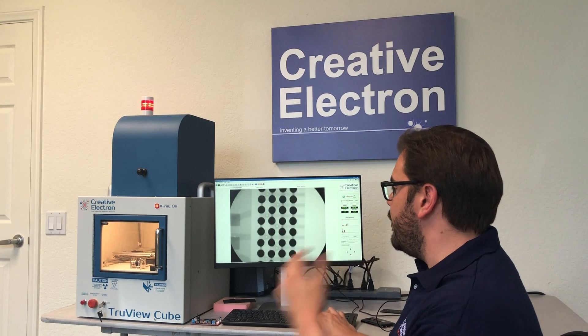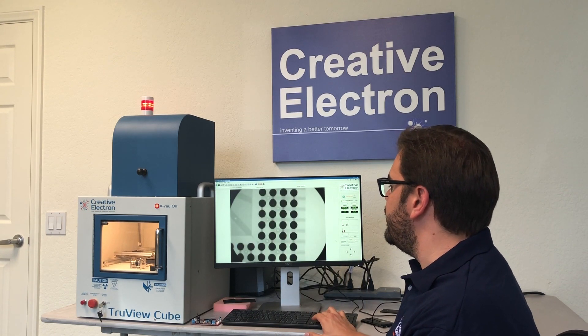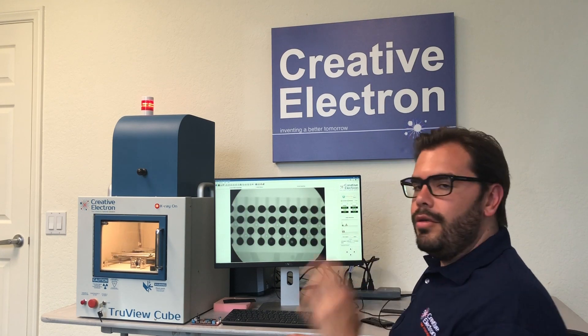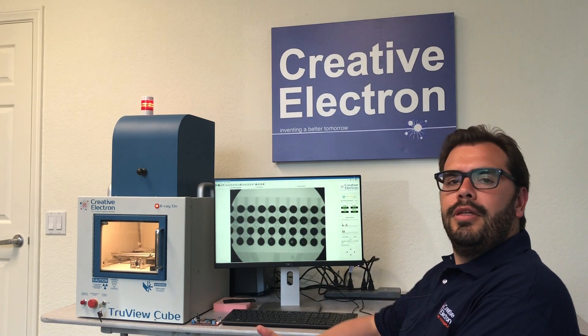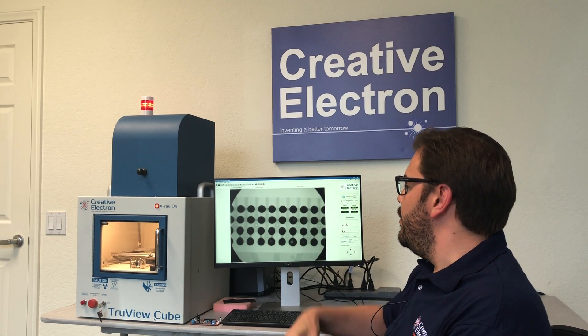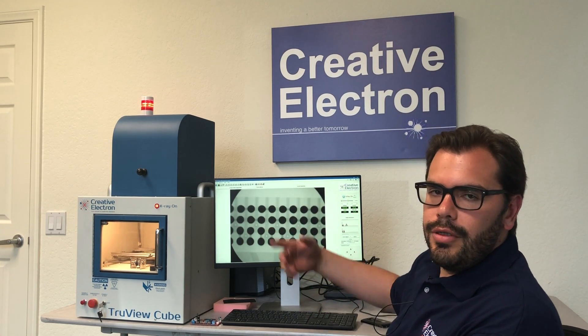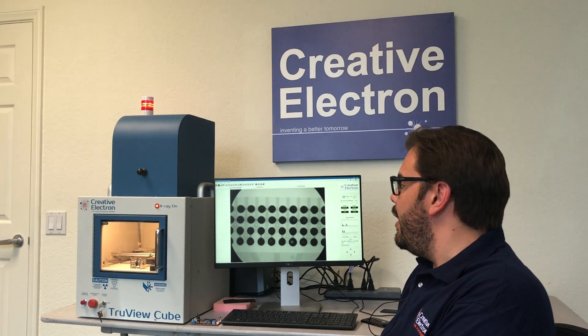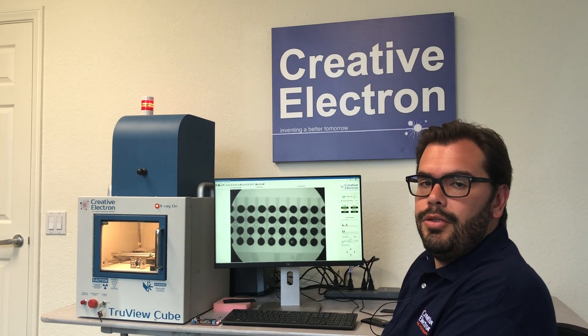We do have software that will give you percentages on voids. Doing analysis on a BGA is very important, not only for void purposes, but you can find shorts, opens, and even missing balls, which are some of the easier ones to find — and there's no other way to do this rather than using x-rays.